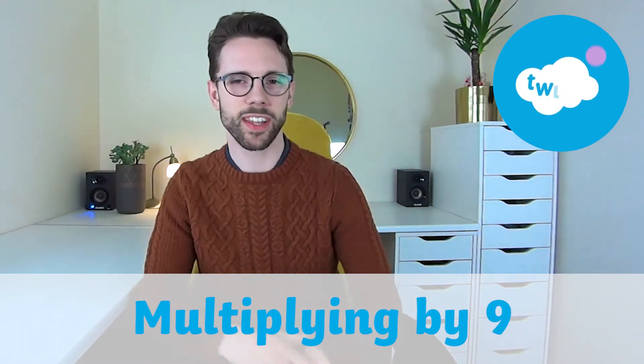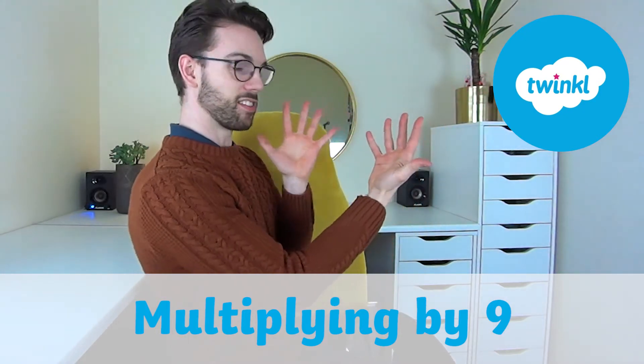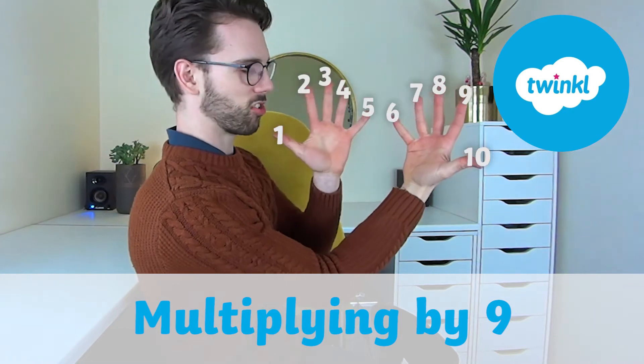I'm going to show you how to remember your 9 times table up to 10 times 9 using your fingers. Firstly, turn so that your fingers are facing you and number them from left to right, 1 to 10, just like I have.